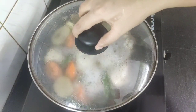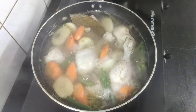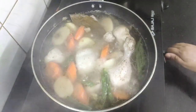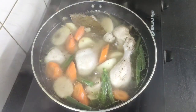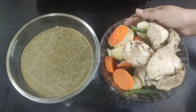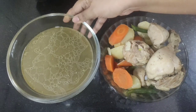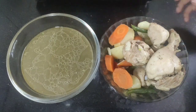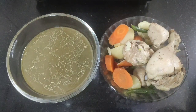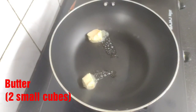It's almost five minutes, let's check this once. So this is almost done. I will turn off the flame now and separate the chicken and the veggies from the stock. These are the partially cooked chicken and the veggies — we will use the stock later in the recipe. Now let's start making our healthy chicken stew.